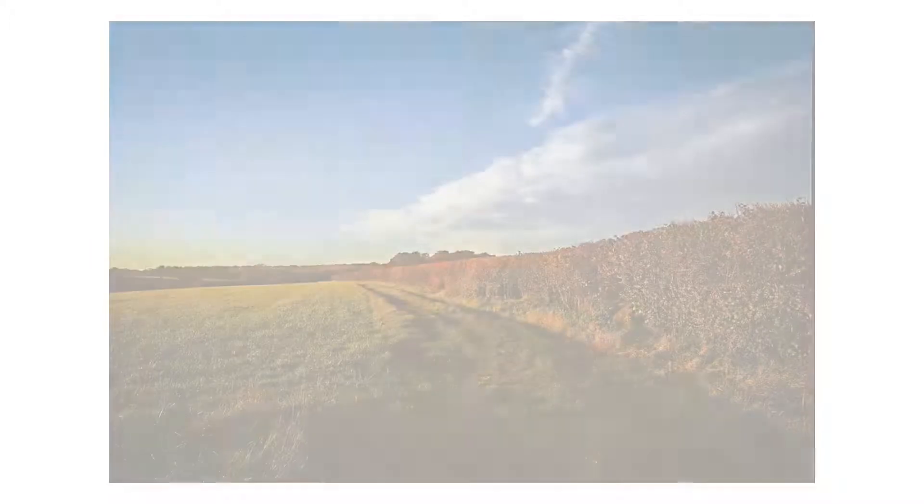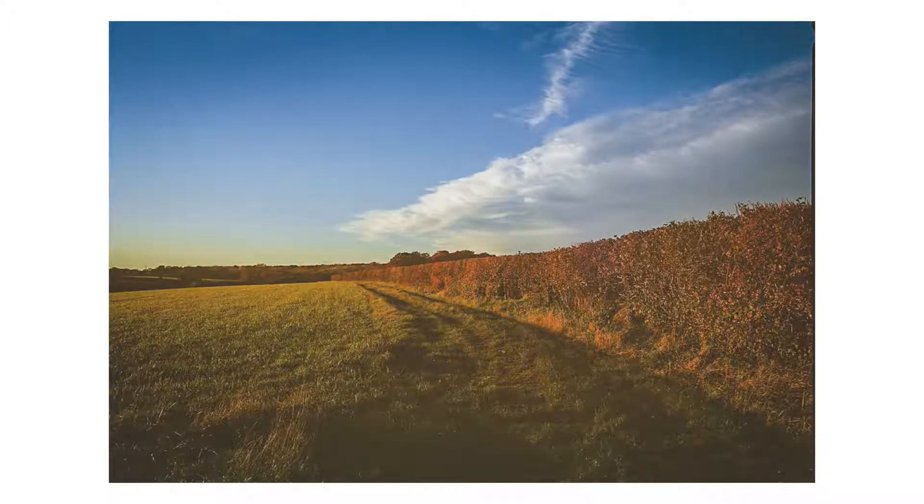As with other Portra films, it scans nicely. However, as a typical colour negative film, the colours might come out a bit muddy, especially if you are underexposing the film. So make sure you take the time to expose the film properly before you start shooting.